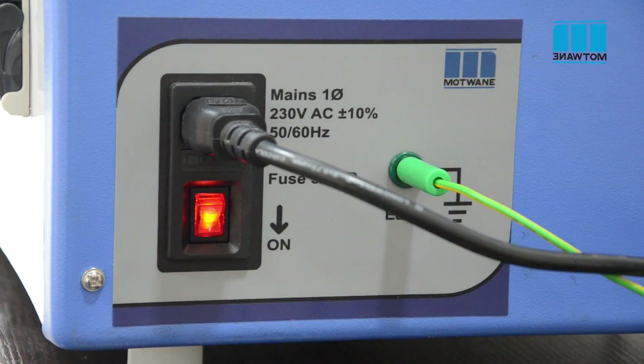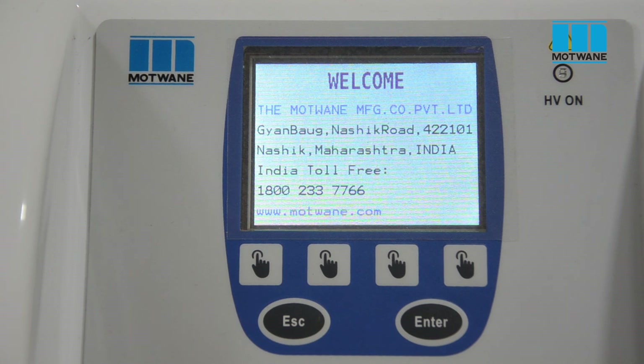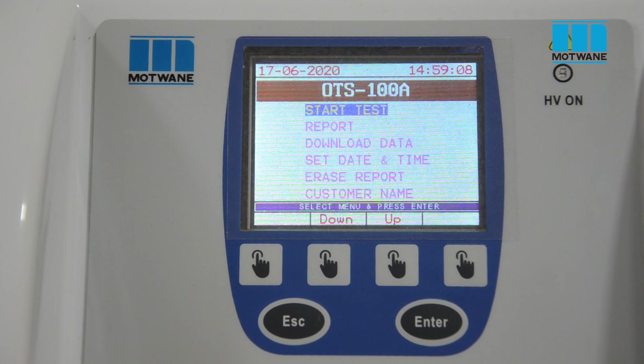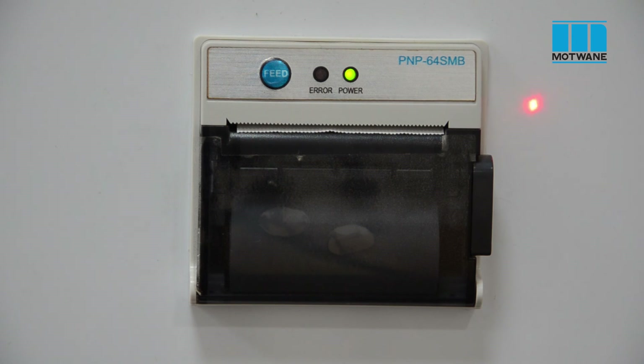Now switch on the instrument. We can see the home screen on the display. This is a color LCD display with keypad. This red LED indicator blinks when a test is in process. This is the emergency stop switch, which can be used to abort the test immediately in case any uncertain condition occurs. This is a USB port to interface the instrument with a PC to generate reports and download data.